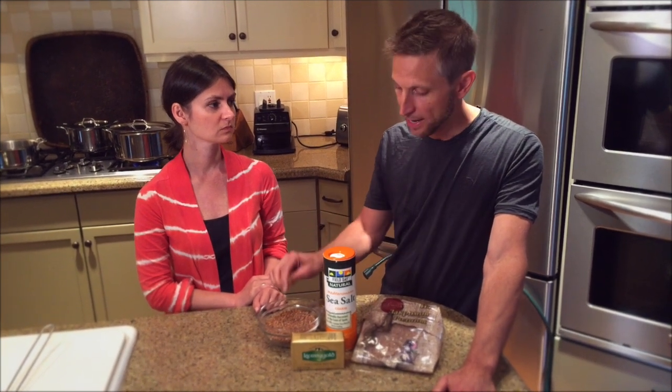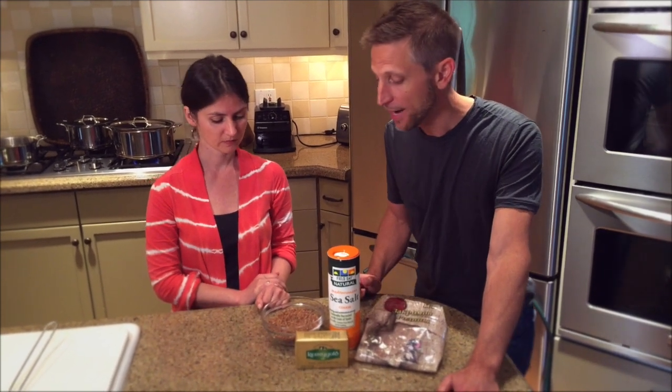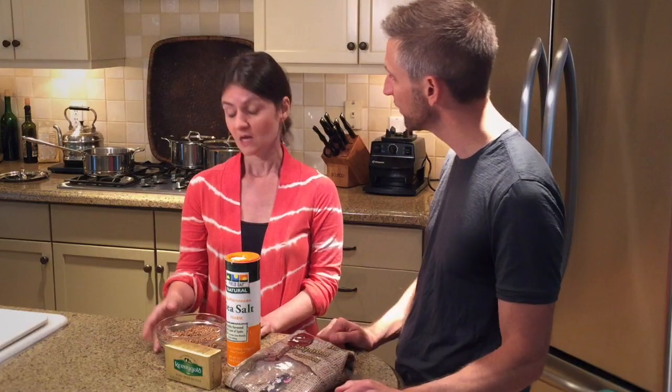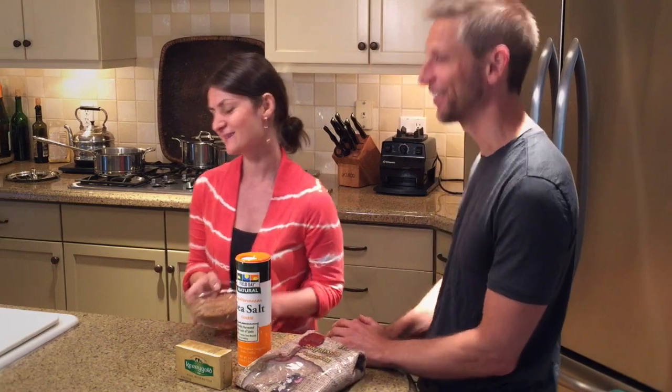You can get the imported buckwheat in specialty stores, import stores, or online — we'll put a link to that as well. Now, do you pre-soak it? No. What I do is wash it — always rinse it — and then I toast it a little bit more in butter.